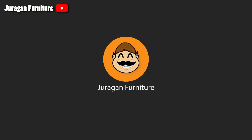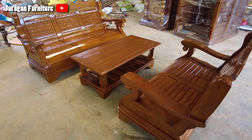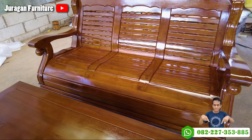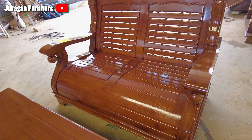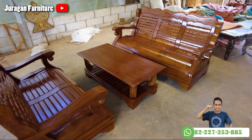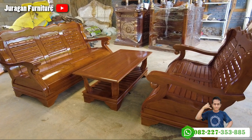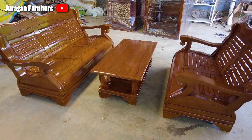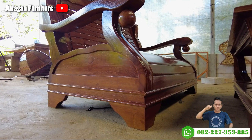Welcome to Juragan Furniture. Assalamualaikum warahmatullahi wabarakatuh. Halo Sobat Juragan, kembali lagi di channel Juragan Furniture, tempatnya berbagi informasi seputar dunia furniture. Sebelum melanjutkan videonya, jangan lupa untuk like, komen, subscribe, dan share video ini agar kalian tidak ketinggalan informasi terbaru dari kami.